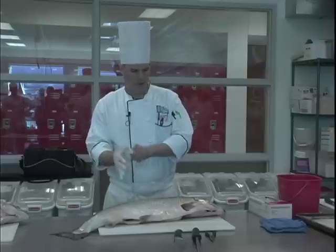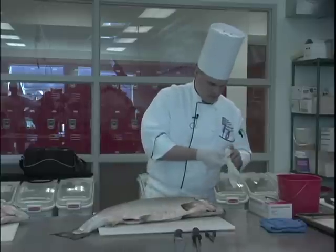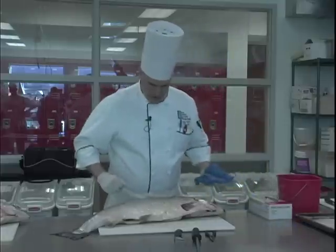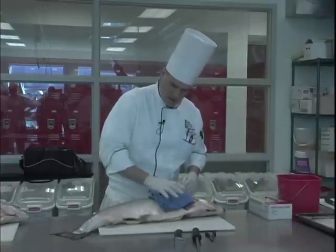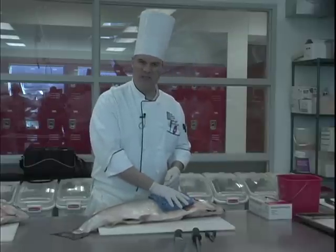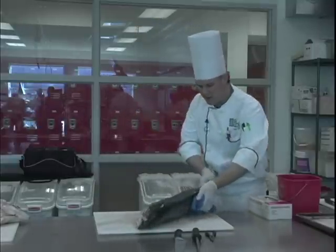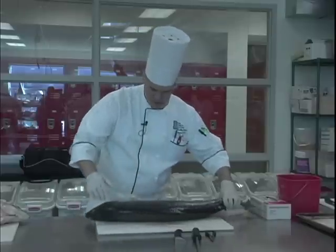I'm gonna put on my gloves because if I get fish all over my hands the cats will follow me home. I always use a dry towel to help get a grip on the fish — these can be kind of slimy. If they're just a little bit slimy, that's a good thing; it means it was a healthy fish. If they're really slimy and they smell funny, then it's probably not a healthy fish or not proper storage.